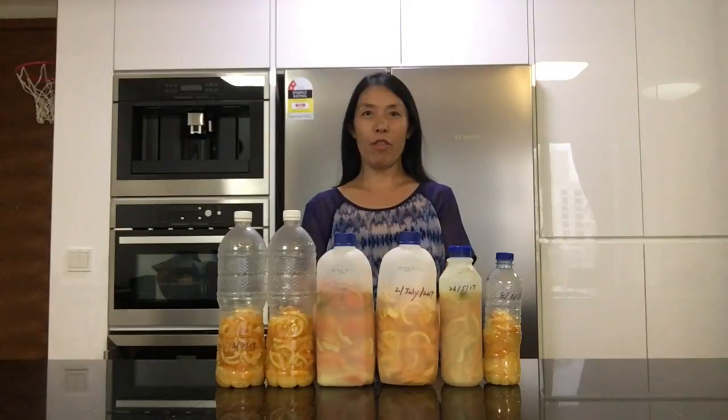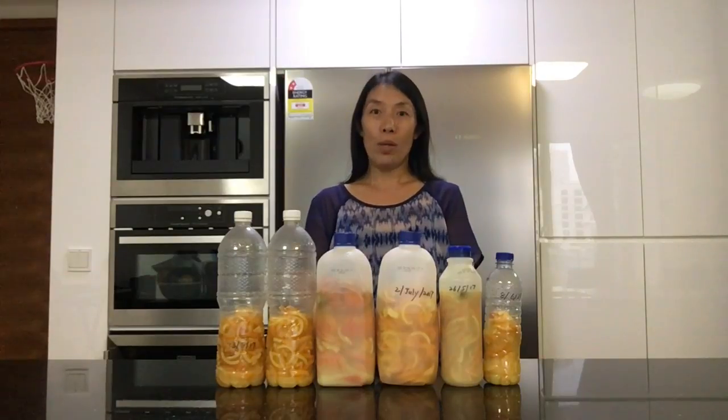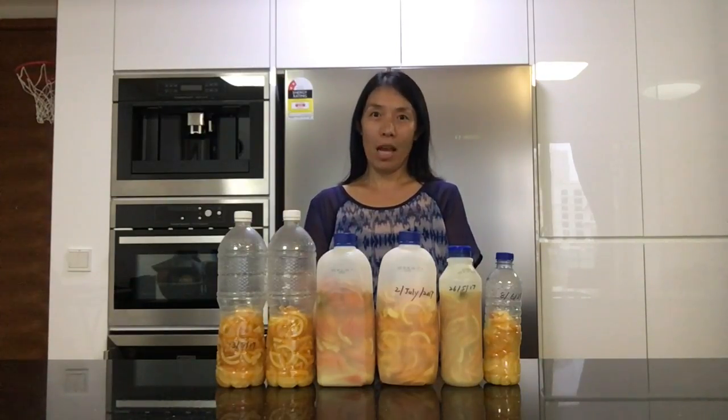After three months, strain the mixture and store it in an airtight container. Before we use it, we need to dilute it with some water. For all-purpose cleaner, mix one part enzyme to four parts water.